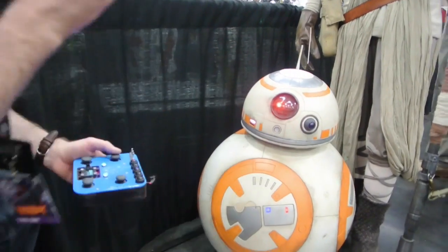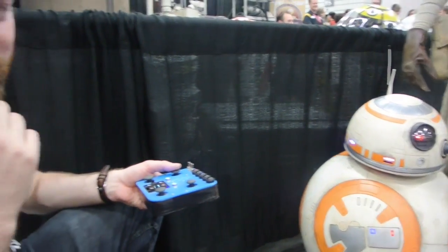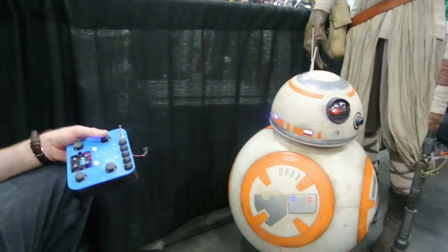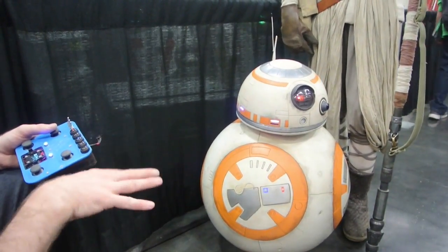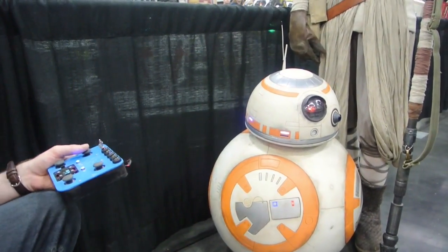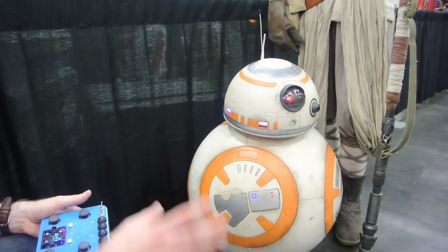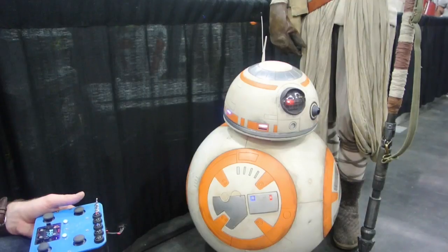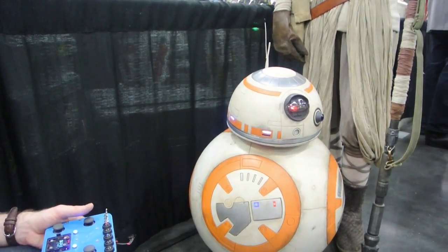So how does this work? It's a drive system based on James Bruton — he has a YouTube page called X-Robots — and he's designed a working drive system for BB-8. I've replicated that as best as possible. And then all the panels and the heads and whatnot are from the BB-8 Builders Club. They have a repository of 3D printable files that have been developed by other builders, so I've used their designs to help make all the skins and the head.